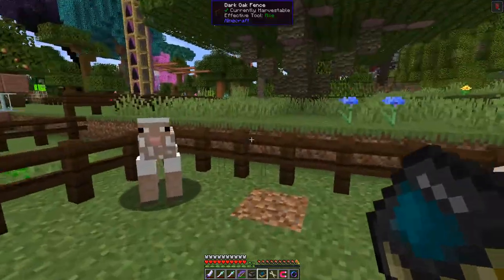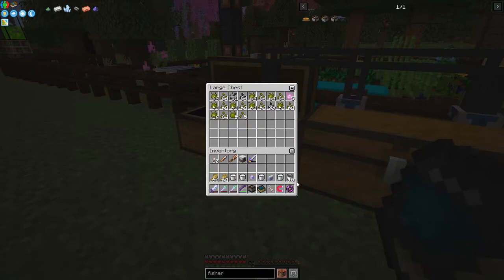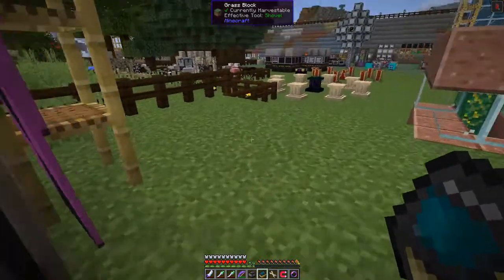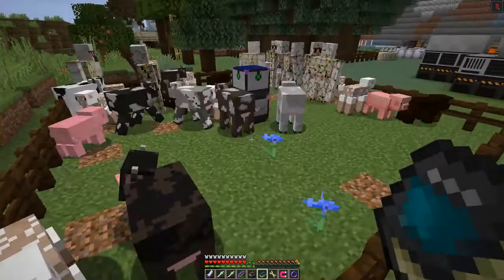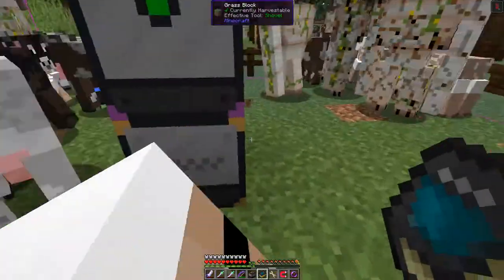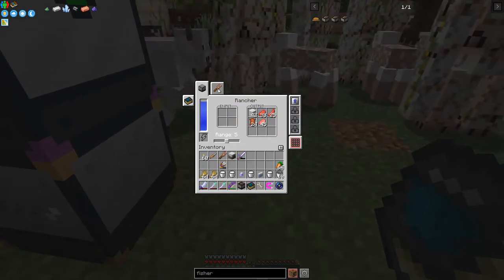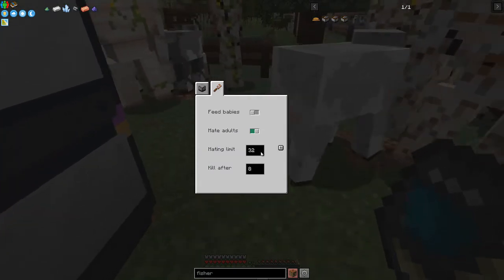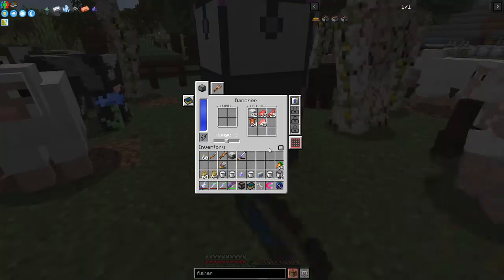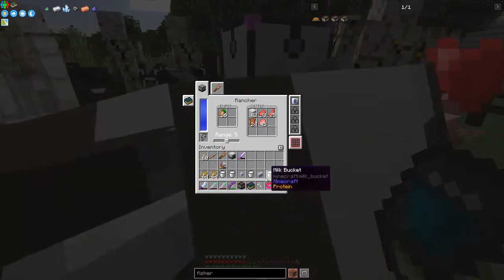They've just about all been sheared. Let's get some food for them. We've got wheat in here and plenty of carrots - let's take out a stack of carrots and put those in. If I right-click I can show the range - I've set it to five. In configuration I've got a mating limit of 32 and it kills after eight of that type.